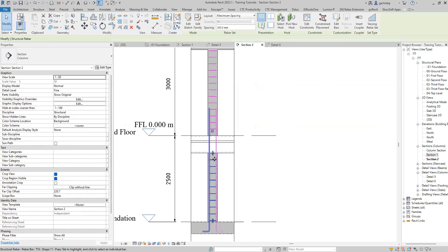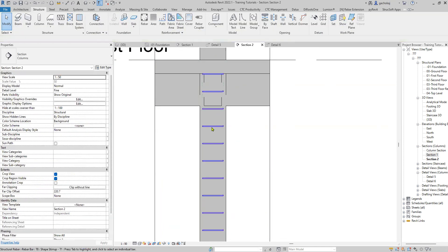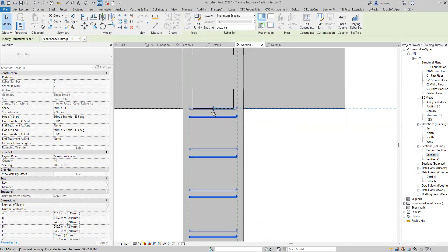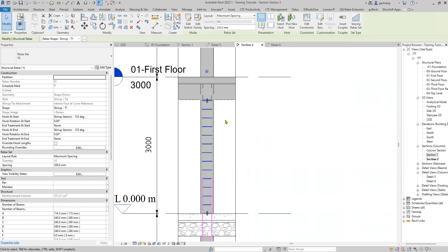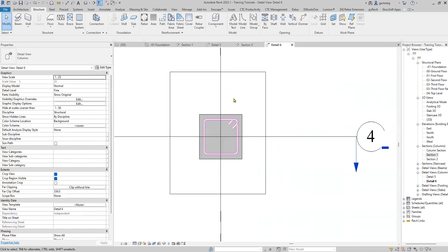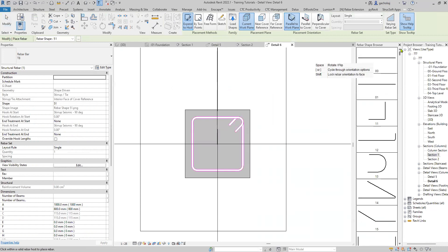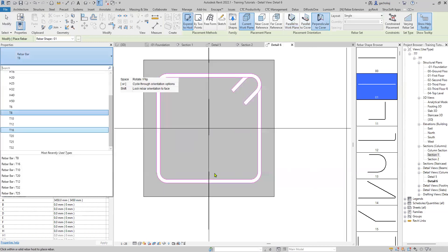You'll see the stirrup wants to tie to the slab. You can edit this using the grips — the blue triangles — so that it ties to the beam instead. Some people tie to the slab; the discretion is yours. Just drag your stirrup to adjust. Then you can finally do the main bars: select your column, click on Rebar again, put in your main bars, change the placement orientation and diameter to whichever you like, and place your bar.